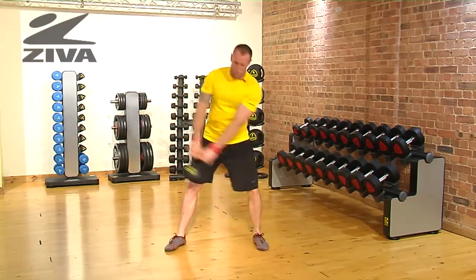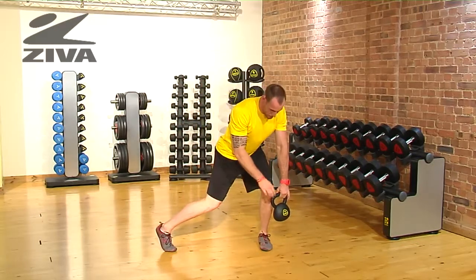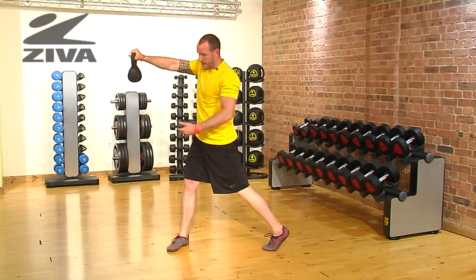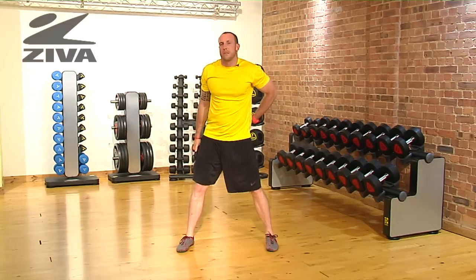I'm going to pivot both trail legs — what I mean by that is when I'm down, this foot will pivot. When I drive out, I now have this foot pivoted. That's going to allow the hips the ability to unlock and rotate so we can protect our back.